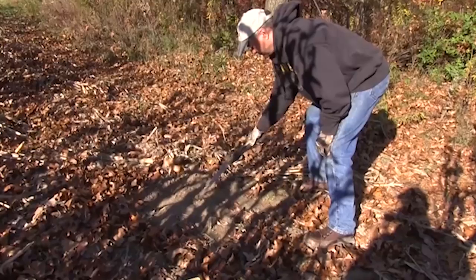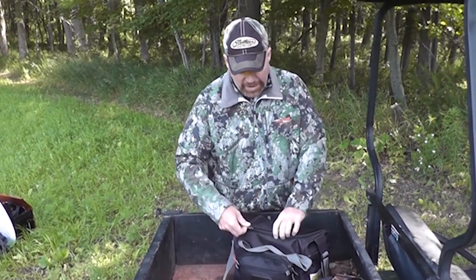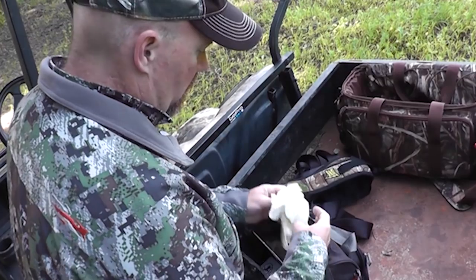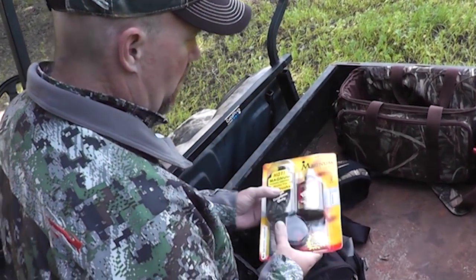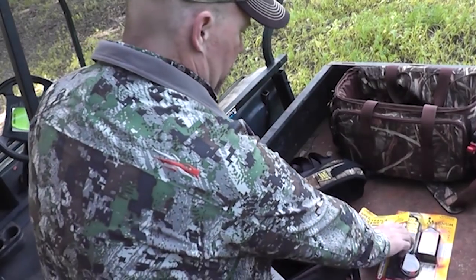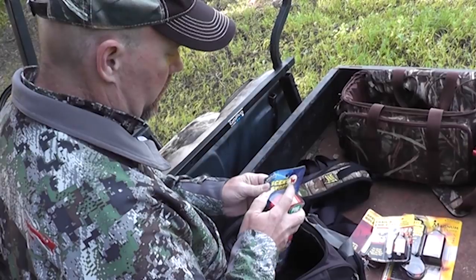How do I put out my mock scrape? A few simple tools, a few simple products, and I'm all ready to go. I like to keep everything in one bag — it helps me remain scent free. I have gloves in case I need to make a licking branch, if I have to cut one down in the woods. I have rubber gloves for when I'm handling the scent, and then I've got my scent products: Golden Scrape, Golden Estrus, Trails End. It's all really good stuff.